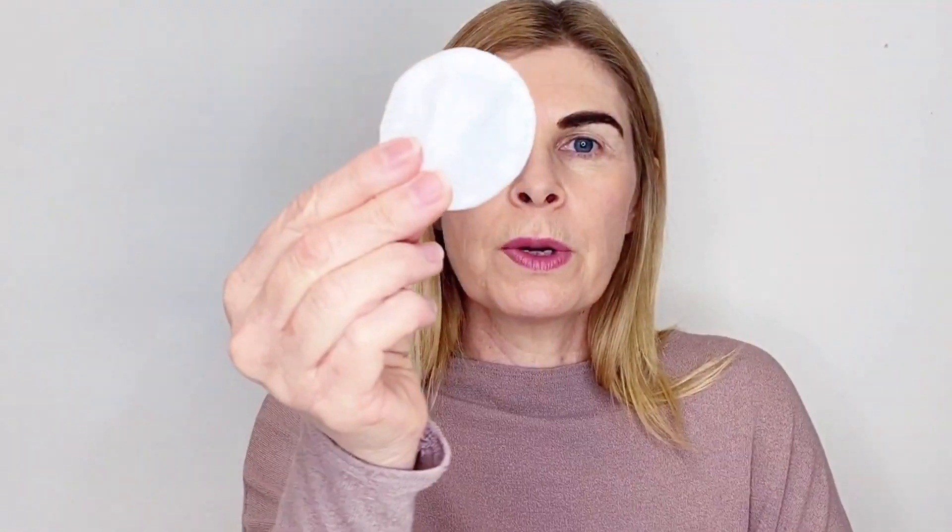Once you've left the tint on for the required amount of time, we're just going to remove it with a damp cotton pad. Always start removing the side that you applied the tint on first - that gives the other side equal amount of tinting time. I'm just going to wipe over my brow now to remove the residue. If you are concerned that your brow is a little bit dark, you can use a little bit of micellar water just on your cotton pad and rub through a little further to reduce some of that colour. Don't take too much off because tomorrow they're going to look more natural.